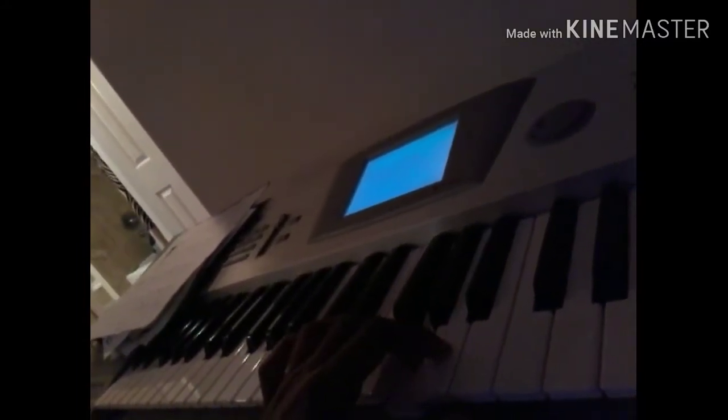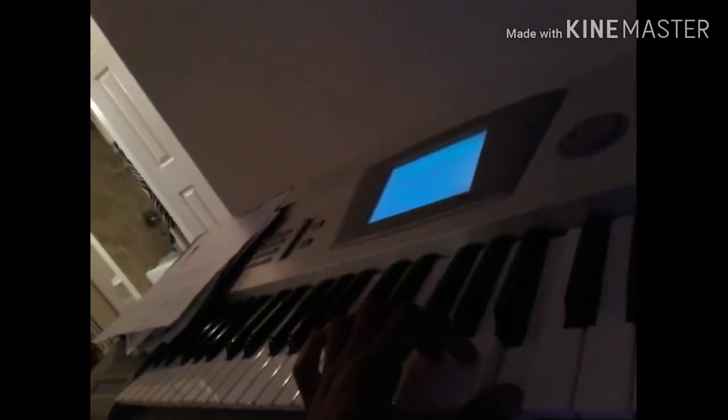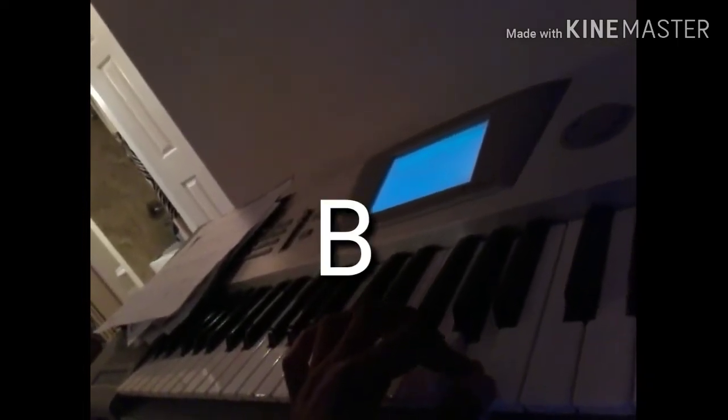Switch, and then you go to D, C sharp — or D flat — B, C sharp, A, and then C, B, A, G, A, G, A, B, C, A, B, F sharp.